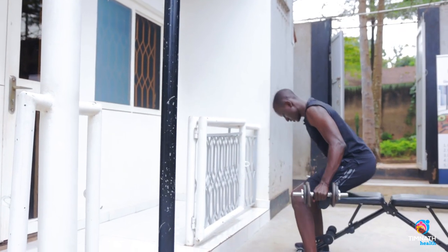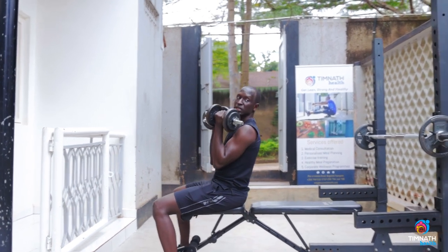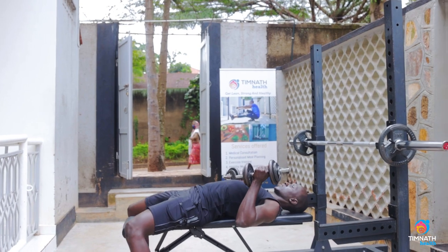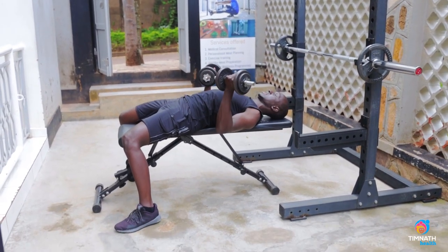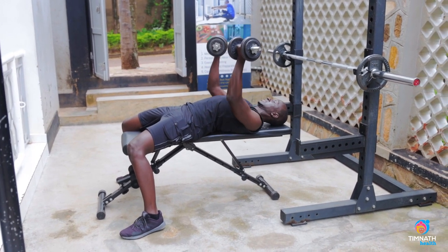Grab your dumbbells, sit on the bench, kick them up, get down, and anchor your feet. Activate those lats, go underhand, and we're going to pull to push up.